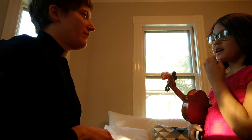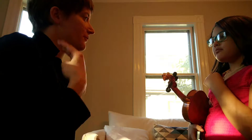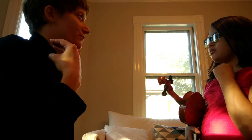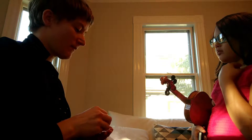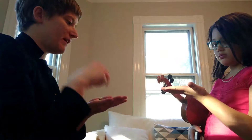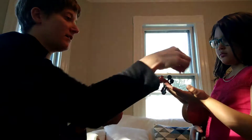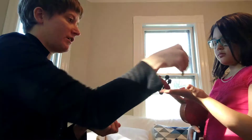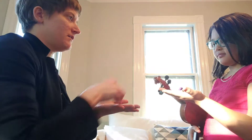I want to teach you about practice methods with repetitions. There are three different levels of being able to play something correctly. Level one is every time you play it, I give you a point. Even if you make a mistake, you don't get a point for the mistake, but it doesn't matter if they're not in order. Every time you play it right, you get a point until you get to six.